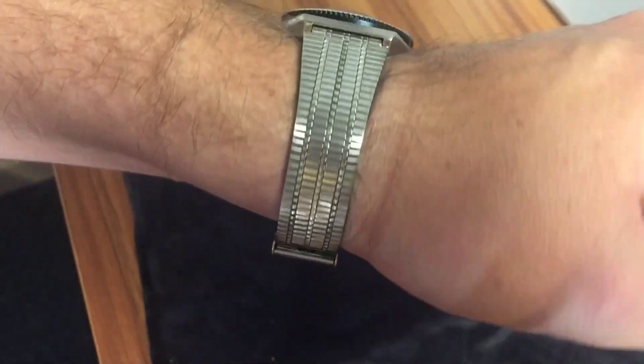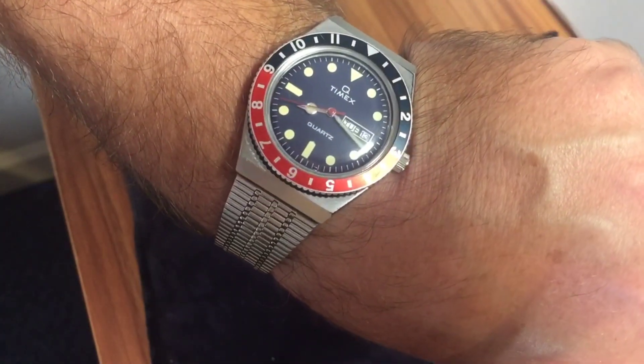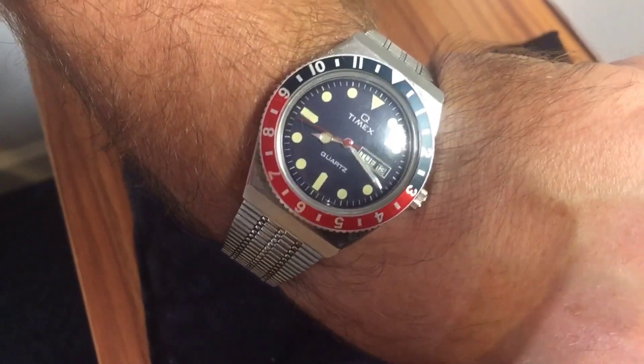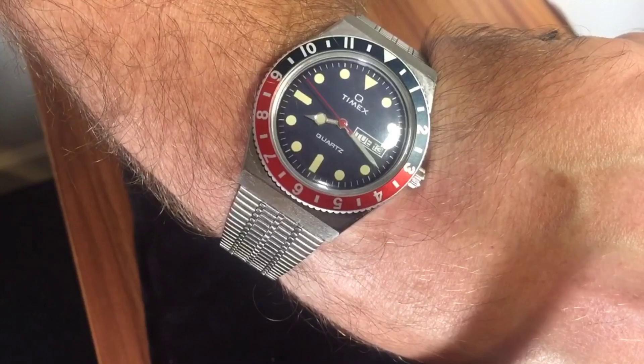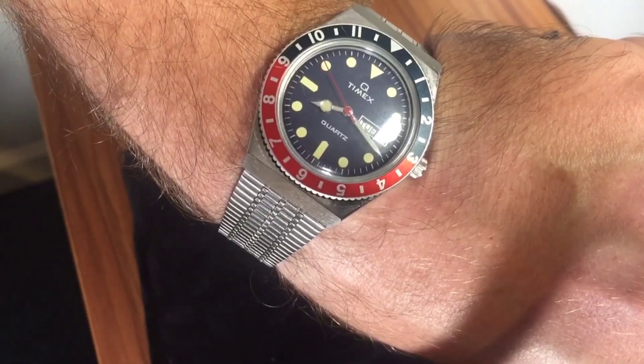Anyway guys, this has been Chris with the Timex Q reissue review. Let me know what you think down in the comments — like, subscribe, comment, all that good stuff. Peace.